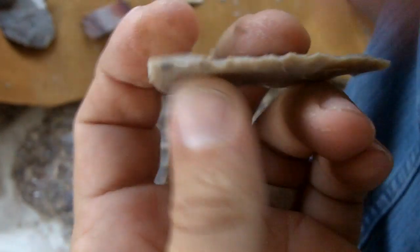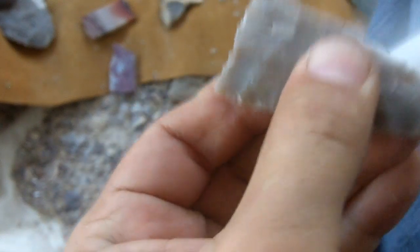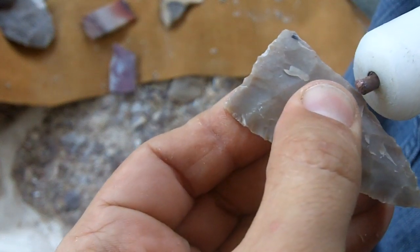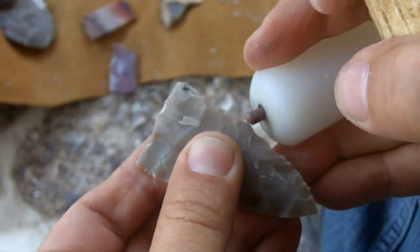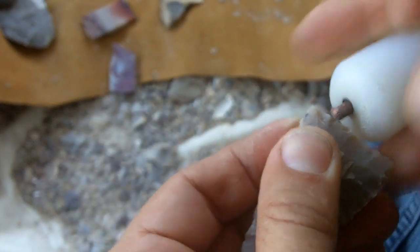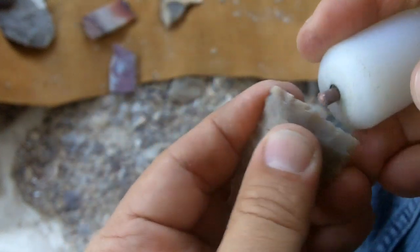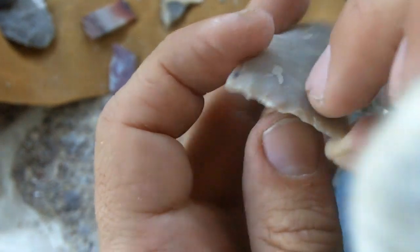I am going to switch to a smaller diameter and just go down on this and finish it up. Just opportunistic flaking or opportunistic knapping — looking for low spots to hit, making sure that they are following something like a ridge or a bump or whatever.